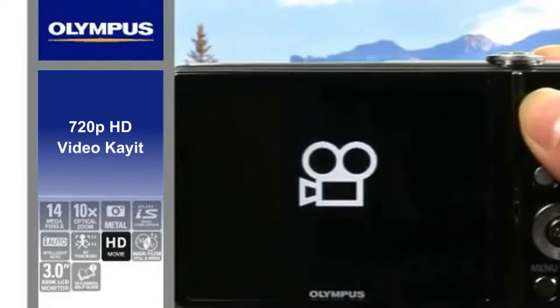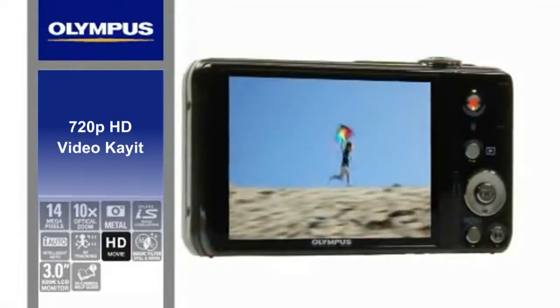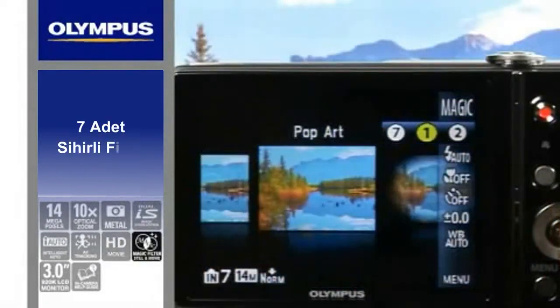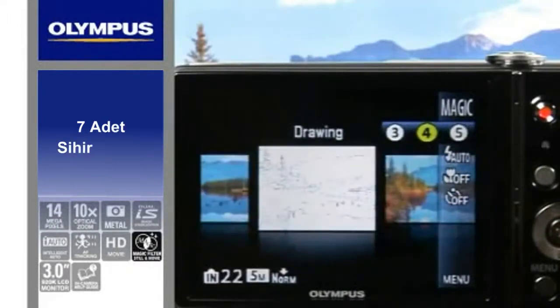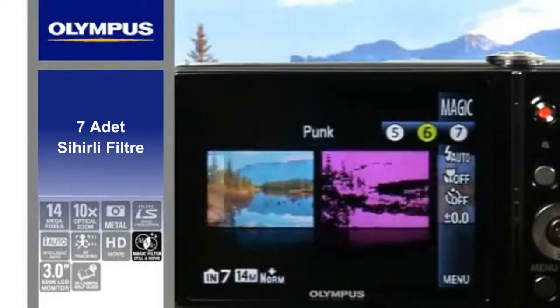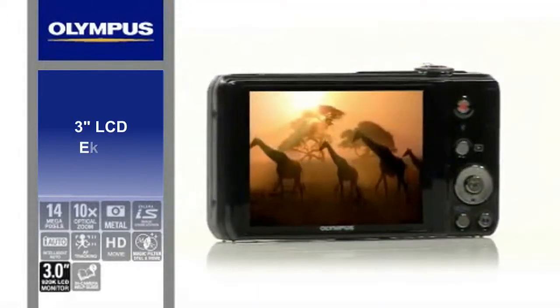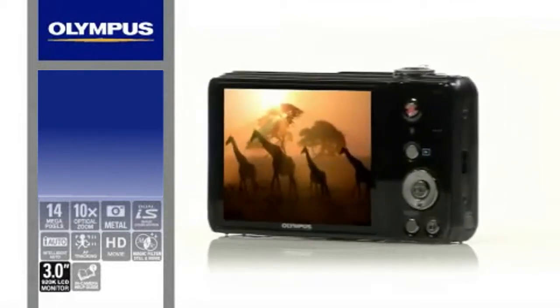A simple one-touch button allows you to record movies with amazing clarity in high definition right from your camera. Add style and artistic flair to your photos with a choice of 8 magic filters including pop art, pinhole, drawing, punk, and sparkle. The huge 3-inch LCD features an extra wide viewing angle for easier composing and shooting.